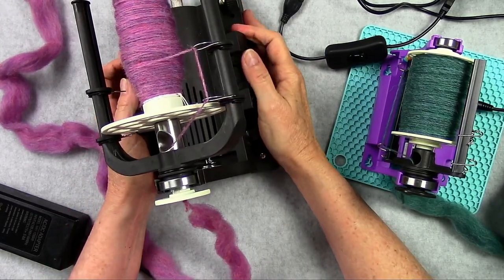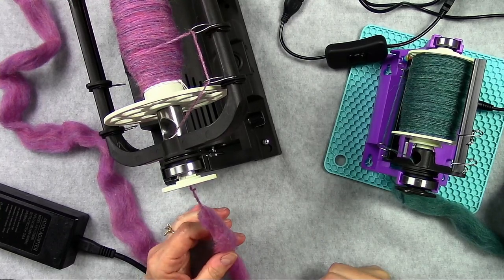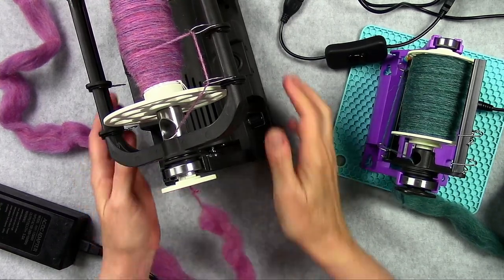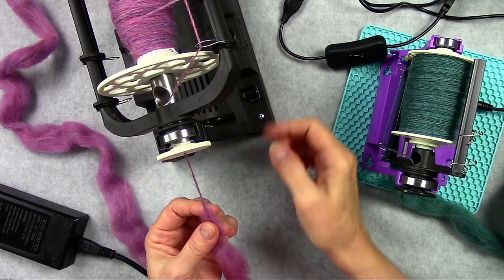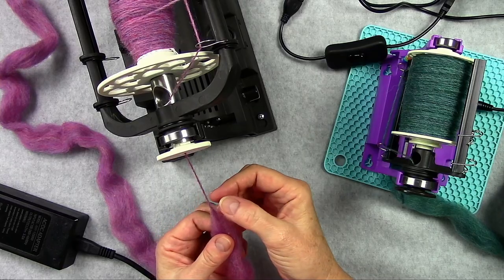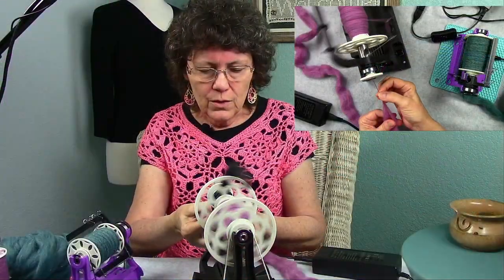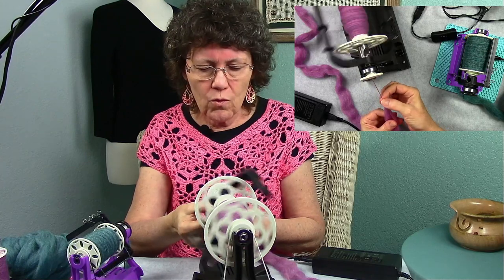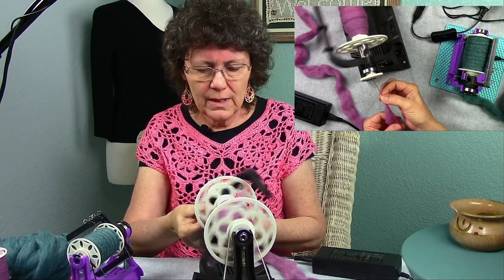Let's go ahead and start some spinning. I've got my foot pedal here and I've got my fiber. I've got it set to the speed that I want, and I can just turn it on with the switch. You can hear how quiet it is — very little noise.